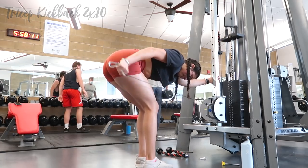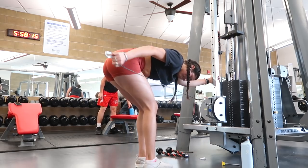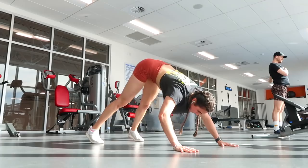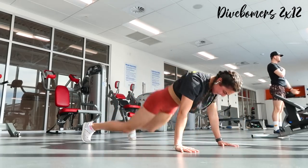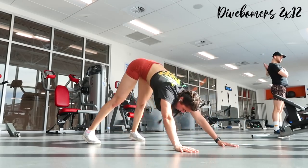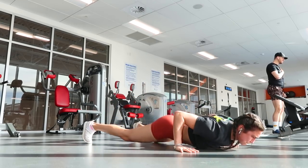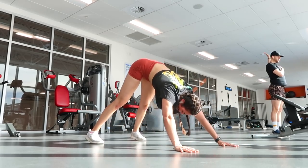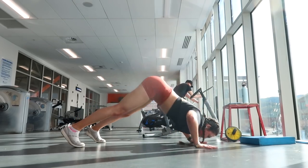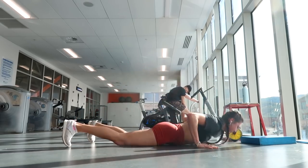Then tricep kickbacks for two sets of ten on each side — elbows tight to my side, upper arm still, elbow as the only hinge. Then as a burner, two sets of twelve dive bombers. These are challenging but amazing — you dive bomb down and body roll up. This hits your shoulders, chest, triceps, and core all at once.